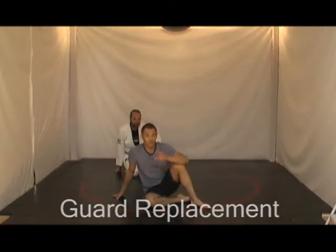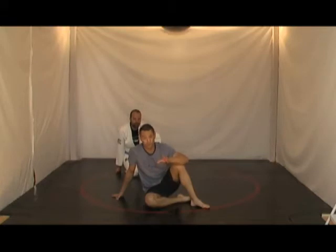Often, when we're working from bottom cross side and we're trying to replace our guard, people forget to go and hook the leg in order to ensure that they're in half guard. Allow me to demonstrate.